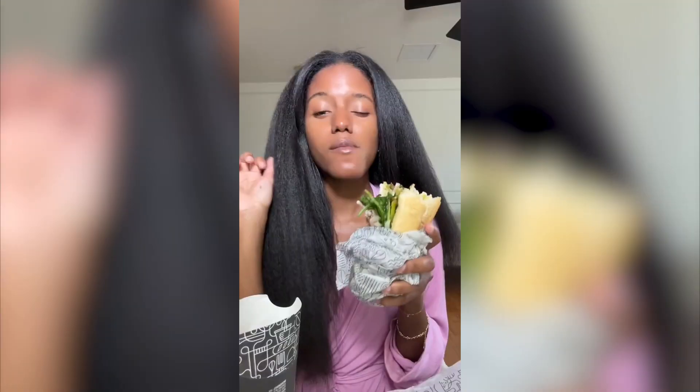Okay guys, blow drying is finished. Now I need to flat iron. I'm taking a food break though, because I'm starting — per usual — with the hot and spicy popcorn chicken. Okay, we're on to flat ironing.